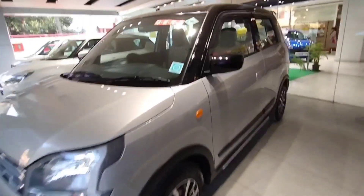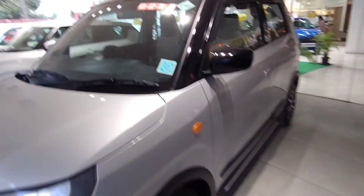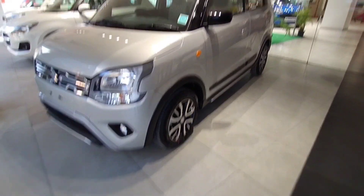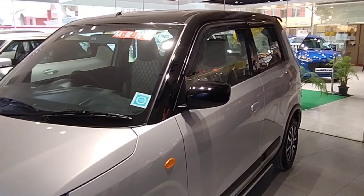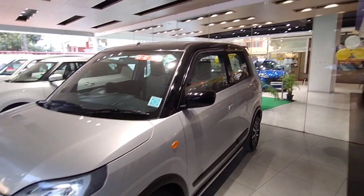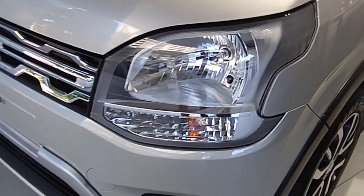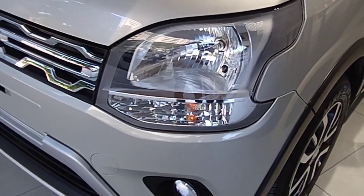This is the VXA variant. On top you can see a little black. Below, you can see what has been added to this car with the top variant. With blank painting, you can modify it. These are the Prozoto headlamps — split headlamps.